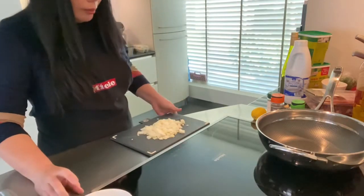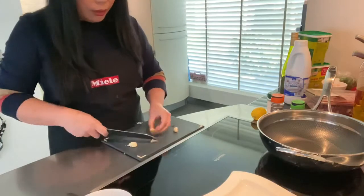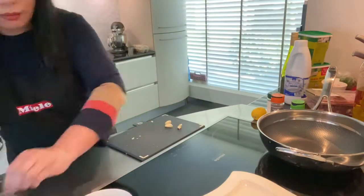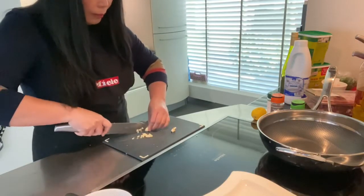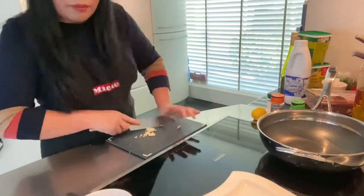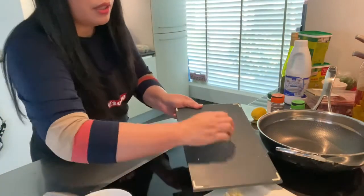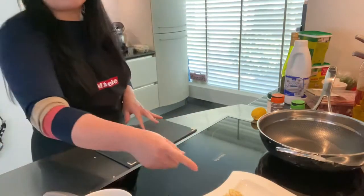Now the onion is ready. We're going to slice the garlic also finely. Three cloves of garlic — that's enough. Normally some people when they cook carbonara don't use garlic, but for me it gives extra taste, so I just do it.